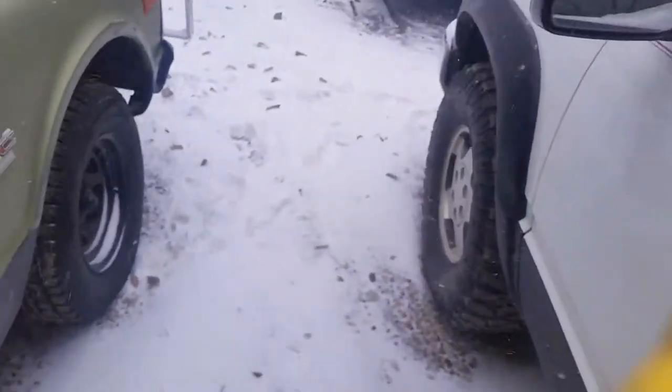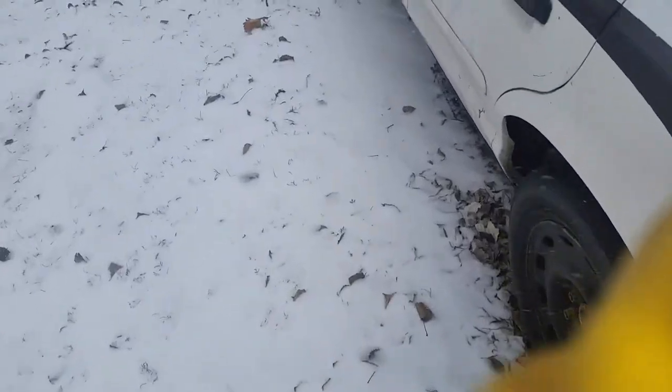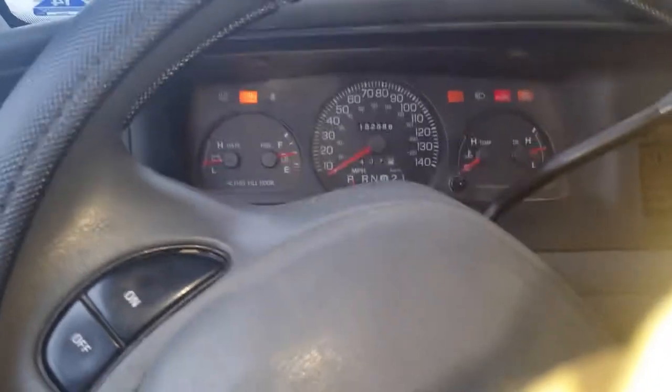Now I gotta try the Vick. I haven't drove this guy in a while either. Let's see here. Try this. Beautiful.